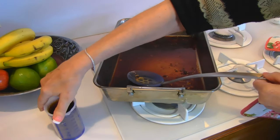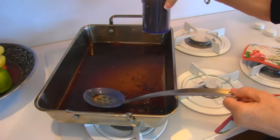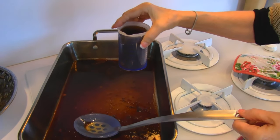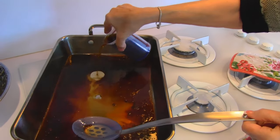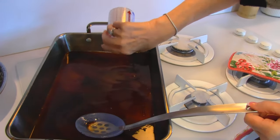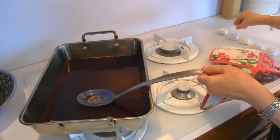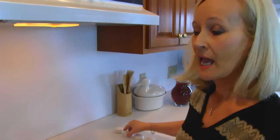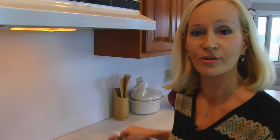We're going to do more reduction after adding one cup of beef broth. You can get this beef broth in a can, or if you have your own homemade beef broth, that's fine. And that's basically what our gravy is made of, but we do want to reduce that down. So I'm going to keep it on low to medium, watch it and stir it, and I'll come back and show you the finished gravy.